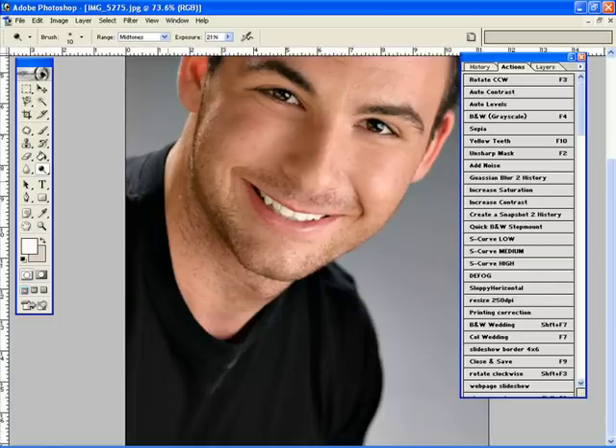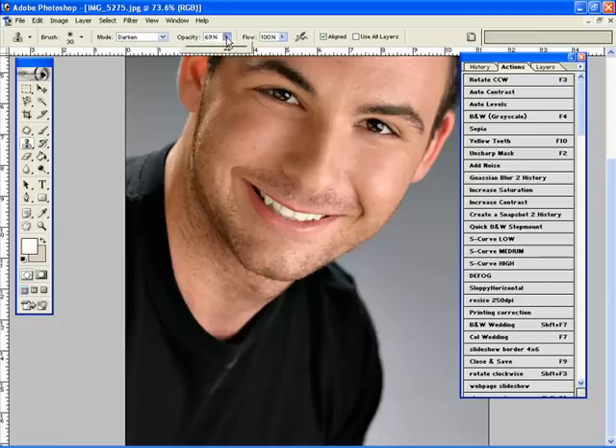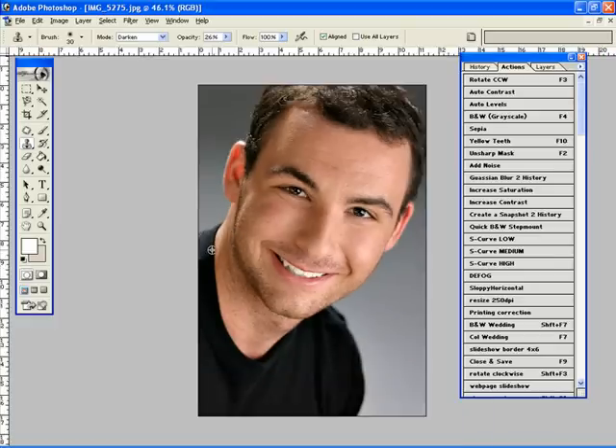I notice down on the collar here, he's got a little bit of a white spot. So again, with my clone stamp in darken mode with a low opacity, I'm just going to come in and fix that — there we go, just like that. And I might do a little bit here. Perfect.